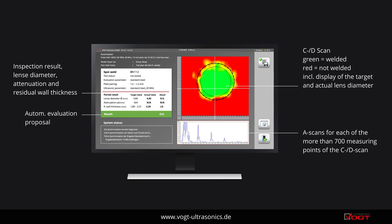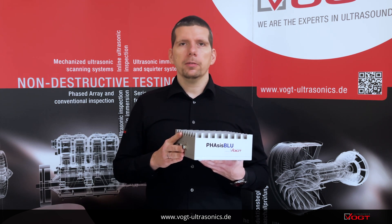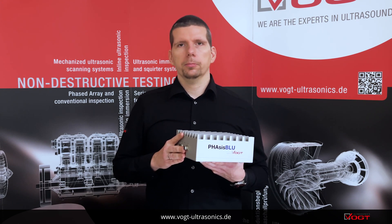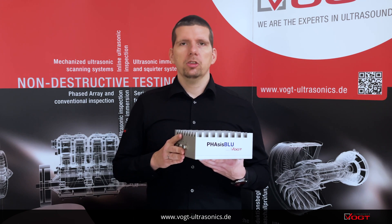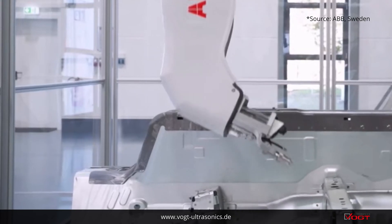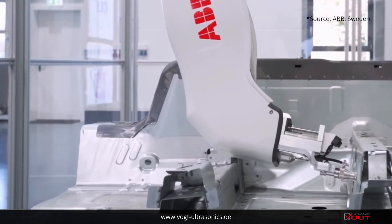Based upon evaluation criteria given by the customer, such as the minimum diameter of the weld nugget, Phasis evaluates and documents the test result. The automation of spot weld inspection achieves a very high reproducibility and a cycle time for the pure ultrasonic inspection of up to one second per spot.